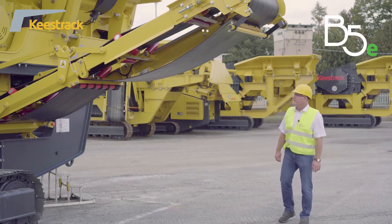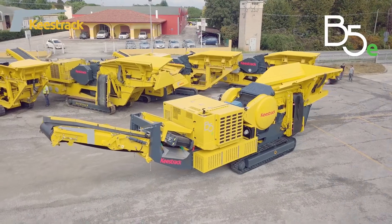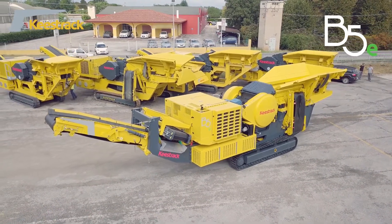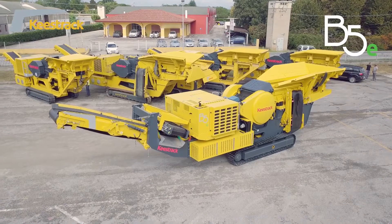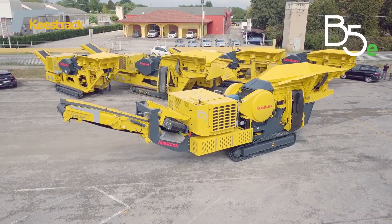K-Strike is presenting the Groller Mobile Jaw Crusher Type B5E for quarry applications, primary crushing, and recycling applications, for feed size up to 600 mm.